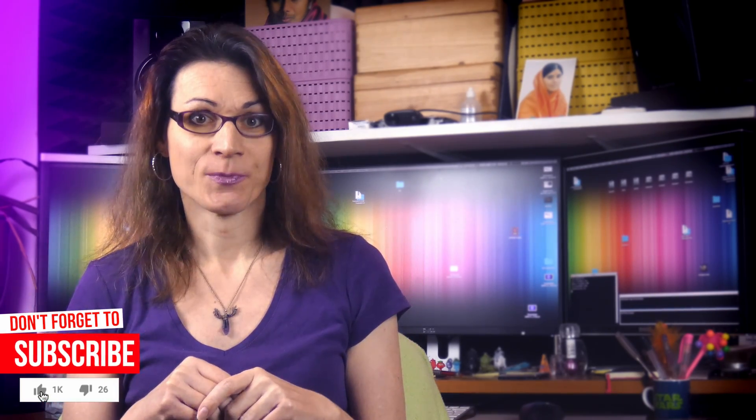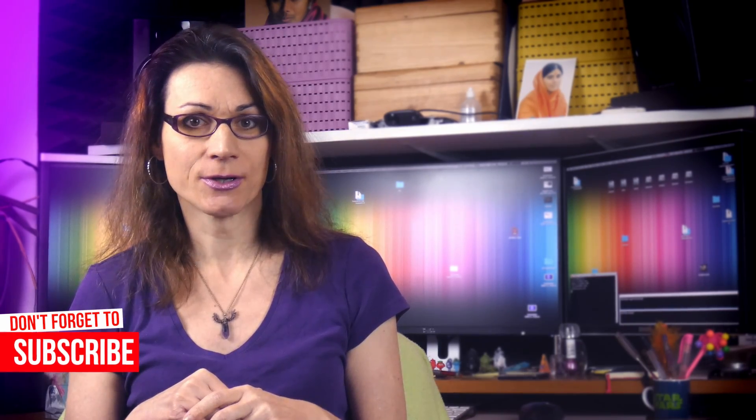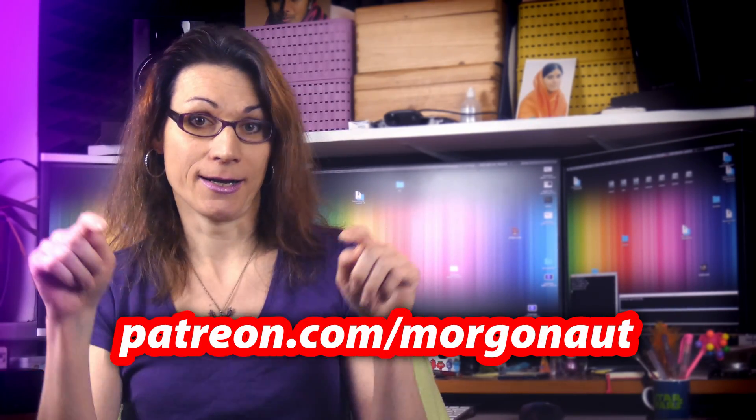So if you want to have a Hackintosh build as easy as possible, without any knowledge of how to tweak it and configure, all you have to do is just buy those components, use my tutorial on how to install macOS on it, and download my already prepared and tweaked Clover configuration. That's all. If you have any questions about the Hackintosh build, feel free to ask in the comments. And if you need help with building Hackintoshes, you can always reach my personal help on my Patreon page — link is also in the video description. Watch also my other videos and tutorials.